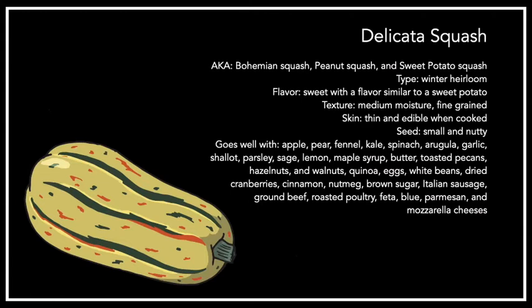Now we're going to cover the different varieties of squash we've been having at the co-op this season, and for each variety we'll talk about a different recipe. Starting with the Delicata squash, also known as the Bohemian squash, the peanut squash, and the sweet potato squash. It's an heirloom variety with a sweet flavor similar to a sweet potato. The texture has medium moisture and is fine grained, with thin edible skin when cooked — so you don't have to worry about peeling it.